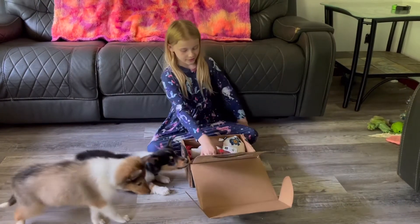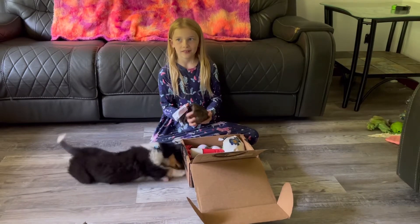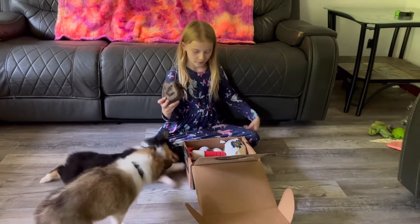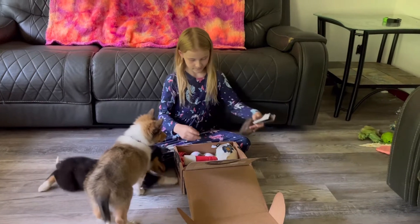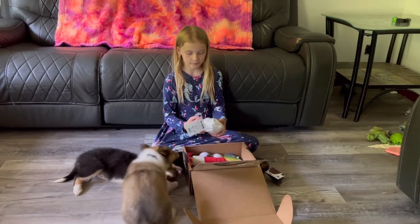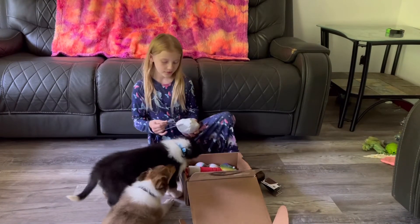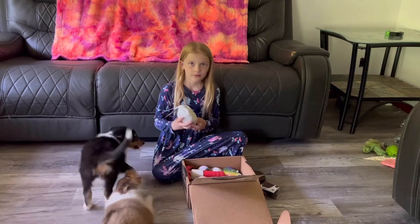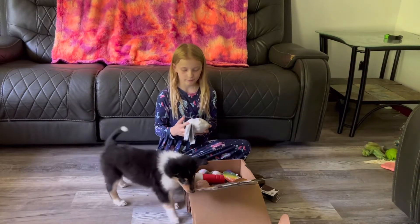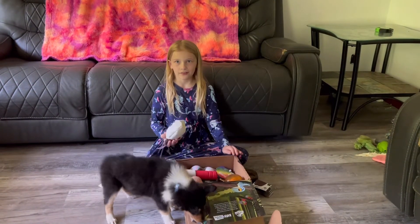There is a fossilized friend, and then there's this egg, and there's a dinosaur inside — there's a dinosaur that's actually inside of it.